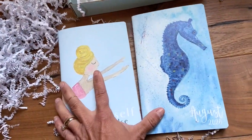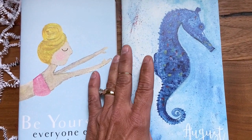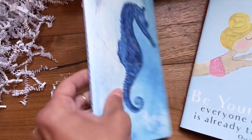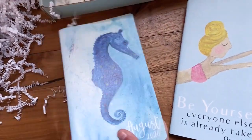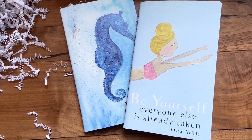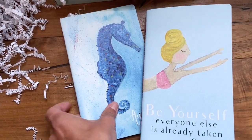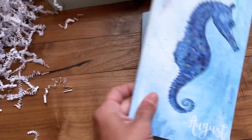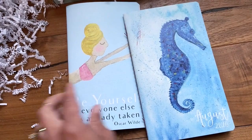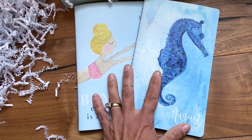But the August planner is a seahorse, and I thought he turned out very, very precious and cute. So you're definitely set up — still fun and water-themed for the month. I just really love when it flips around to the back and you still have something wonderful to look at.